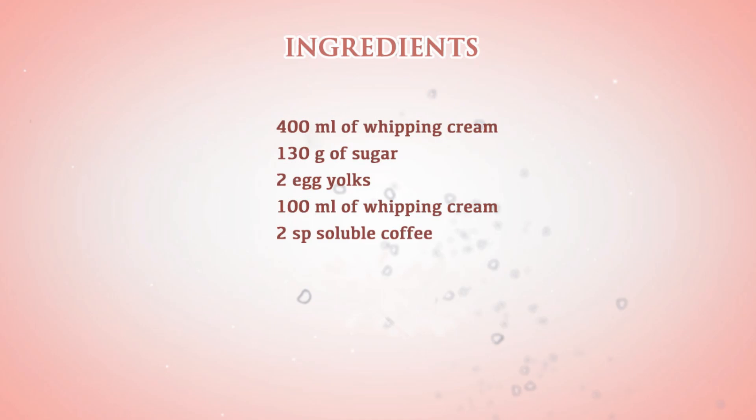These are the ingredients to prepare the coffee ice cream. You can find more information in the infobox or at the top right in information sheets.